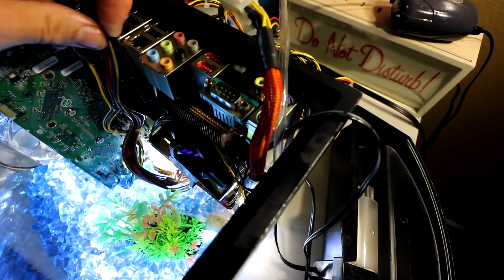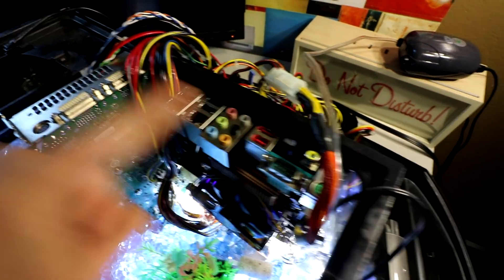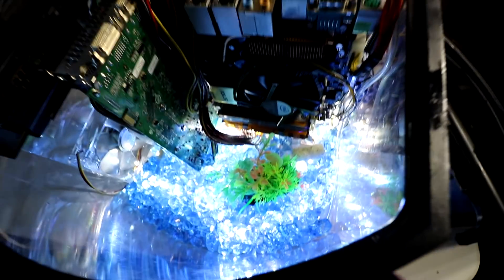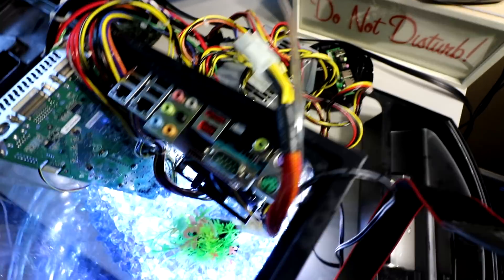I really like this setup because all the ports are on the top of the tank. The graphics card barely fits in there — the power cord on the bottom of the graphics card barely clears. In the last video, the power supply was inside the tank, but the power supply produces a lot of heat, so having it outside should be really good.